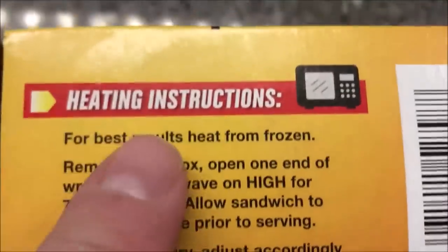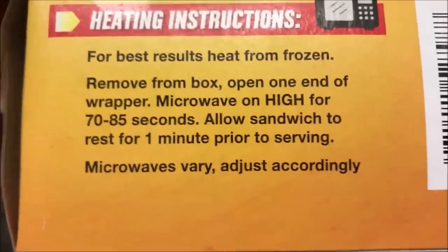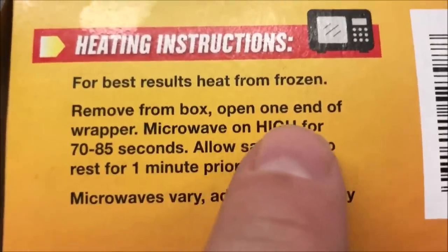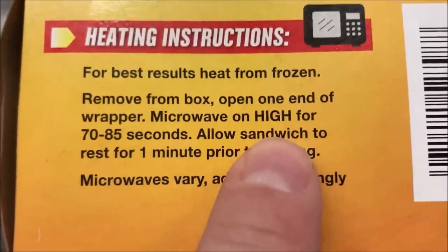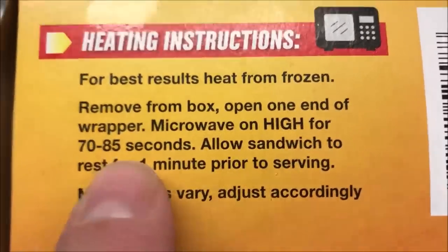Looking at the directions: it says best results, heat from frozen, which is unusual because most of these sandwiches it's actually better if you thaw them. But this one says keep it frozen, remove from the box, open one end of the wrapper, and microwave on high for 70 to 85 seconds. I'll probably just do 75.